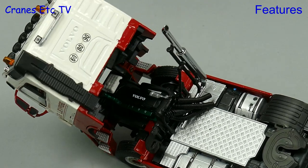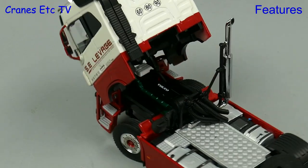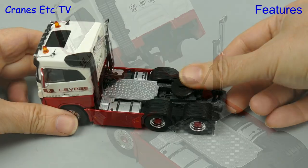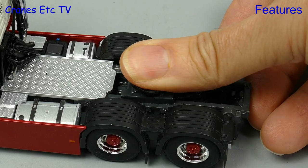On the other hand the cab tilts well so you can see the Volvo engine underneath, and the mechanism also allows the cab to pose tilted. This Volvo also has one other feature and that's an adjustable fifth wheel.